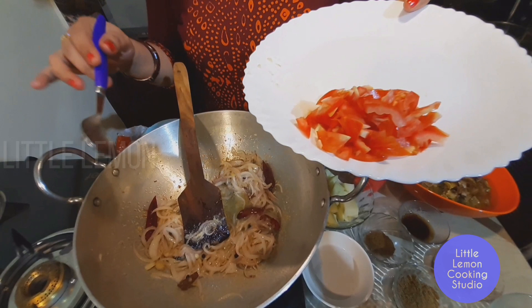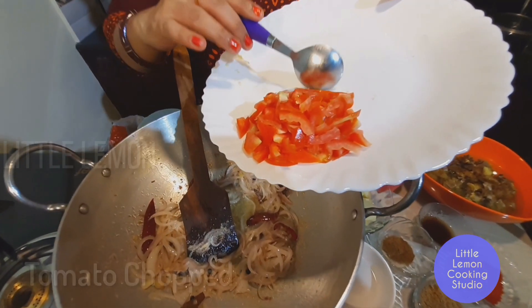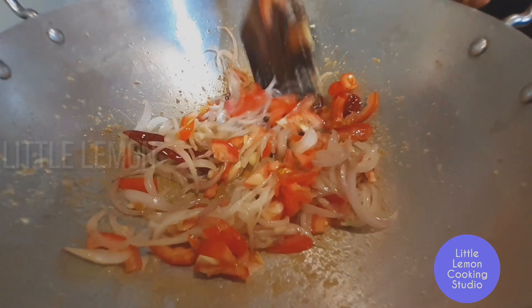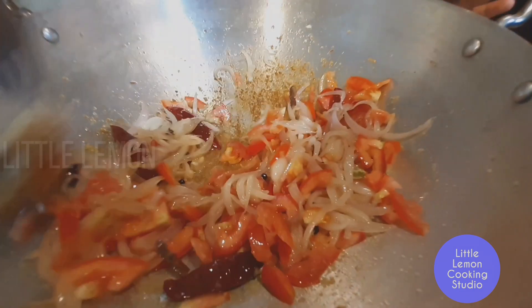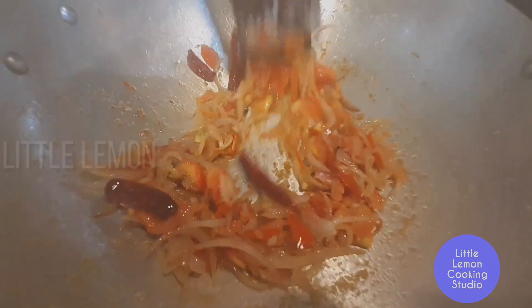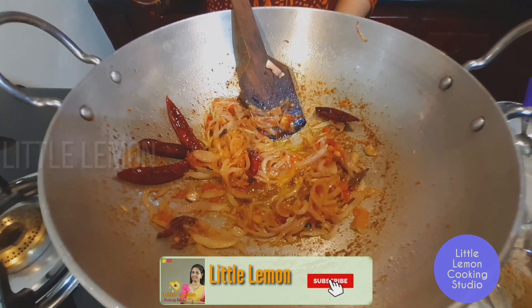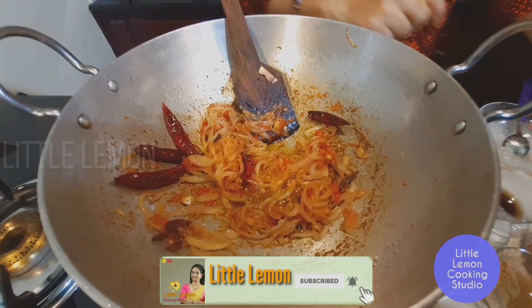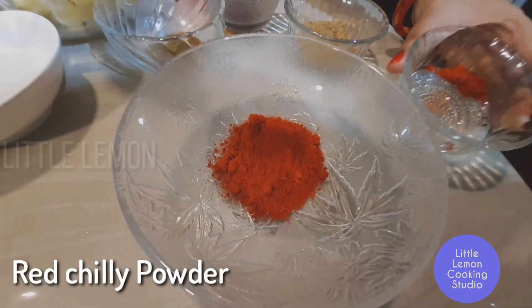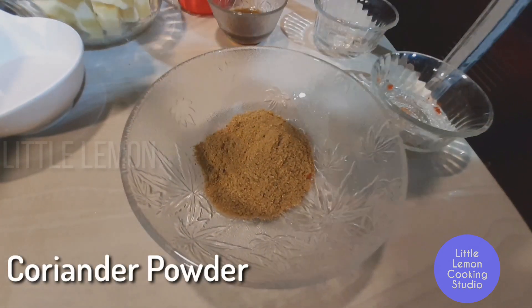First add 1 layer of ginger — cut down the hard part — then add 2 layers of ginger. Let's cook the dough: 2 tsp of flour, then 1 tsp of flour.